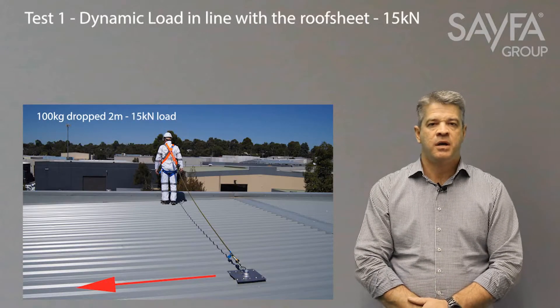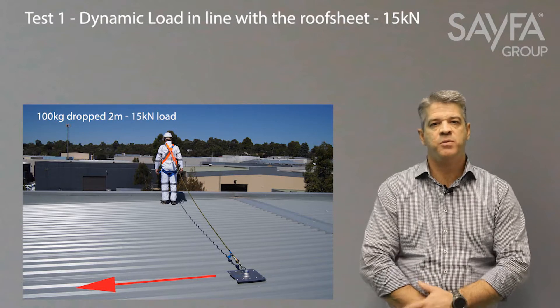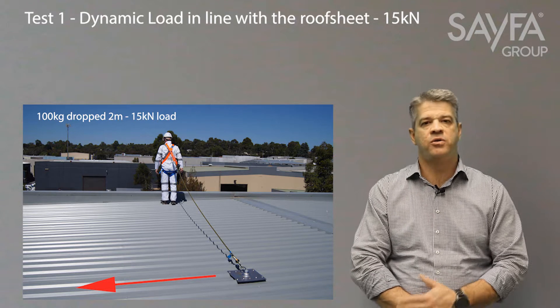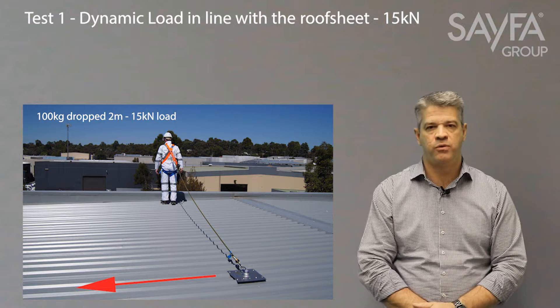The ASNZS 5532 standard has four main testing procedures for surface mounted anchors. The first test is a dynamic load. The dynamic load test is a 100 kilogram mass dropped two meters, which equates to 15kN of dynamic load onto the anchor and the structure. This is done in line with the roof deck.